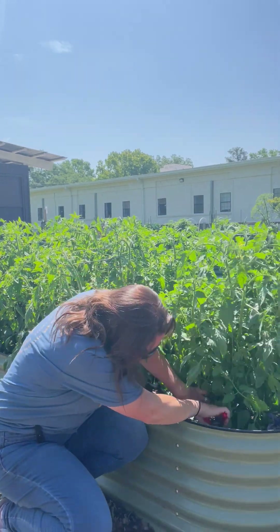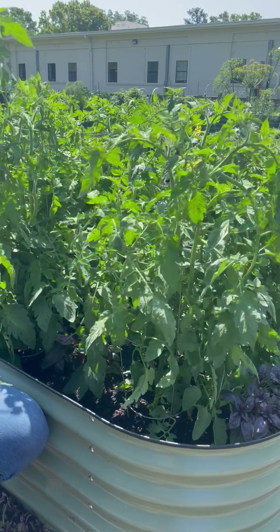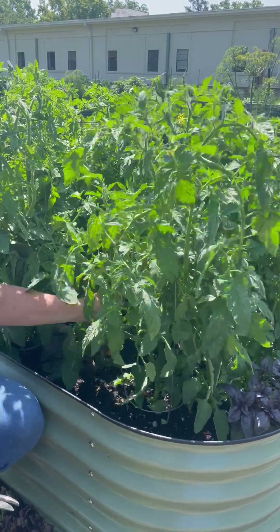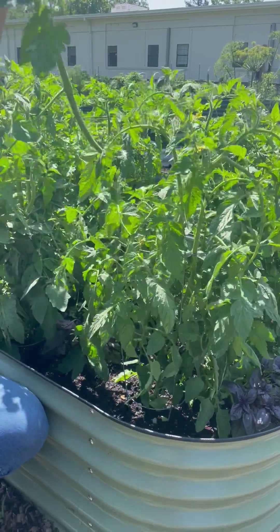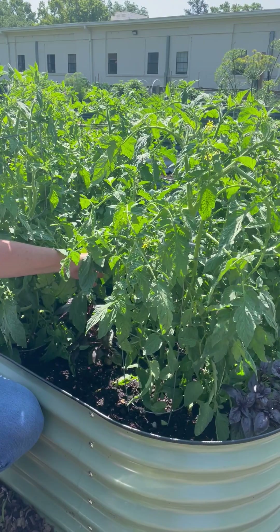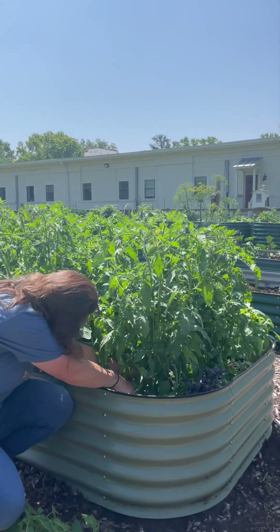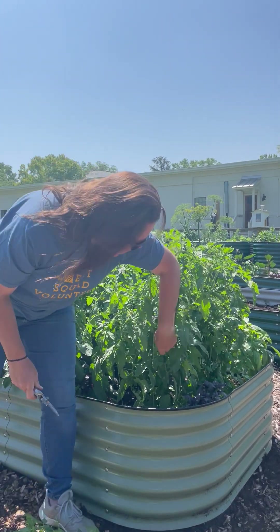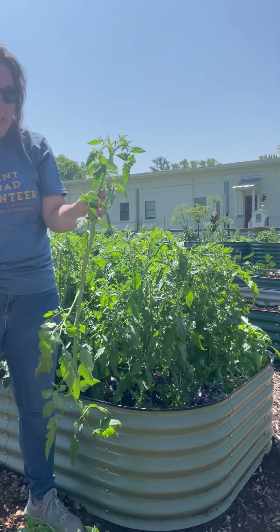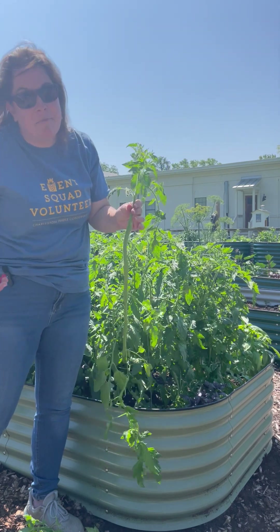I'm going to go in here pretty hard and take out quite a bit of these suckers — again creating airflow so that the plant is producing fruit and flowers, not a ton of foliage. Now the sun is hitting the soil, and that's what we want. We want to create that airflow where these plants are touching, and you can take off some leaves as well. What's even fun about this is you can stick the cutting in water or in soil and it will initiate roots all along the stem — you could essentially create more plants for yourself.